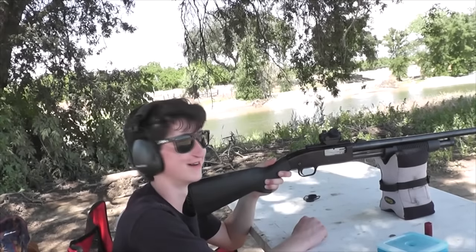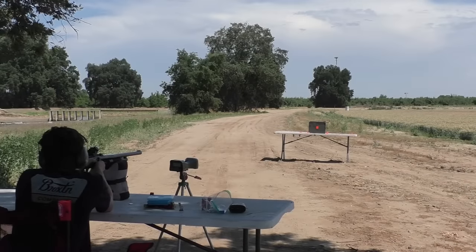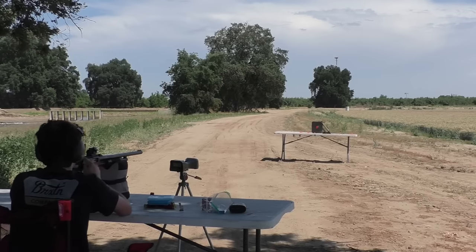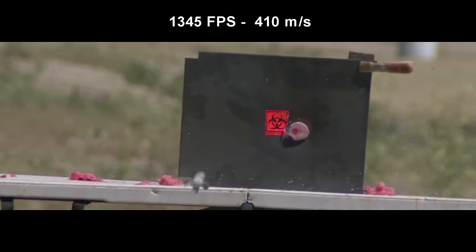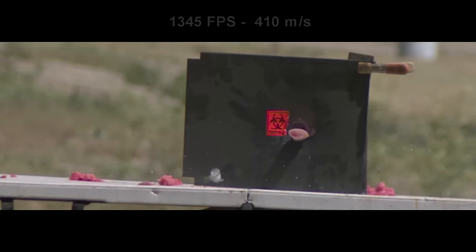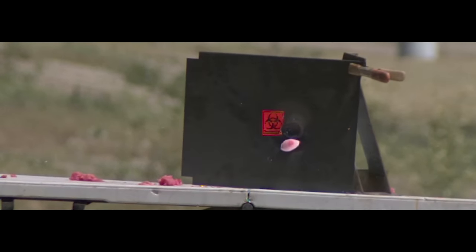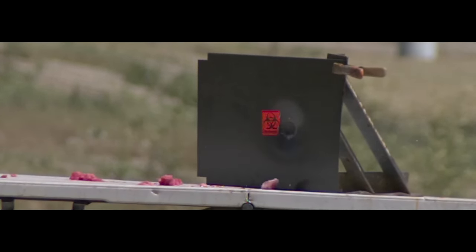You've got to have faith in the Hubba Bubba! I think I was the only one that predicted it would go through. And like most of my predictions, I was wrong. This piece of sheet metal was actually 18 gauge, or about 1.2 millimeters thick. But it did leave a very impressive dent in it.